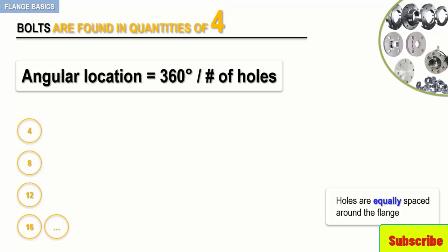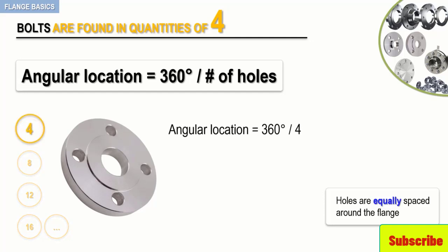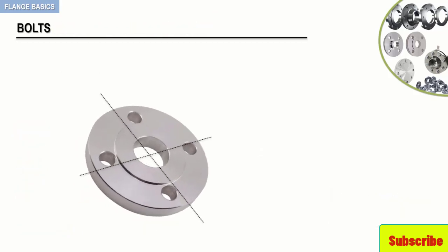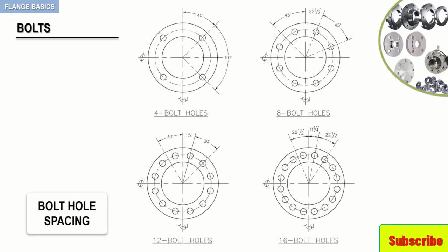The following formula makes bolt hole location and alignment quick and simple. The angular location is equal to 360 degrees divided by the number of holes on the flange. So, as an example, for the following flange, using this formula, shows holes on a 4-hole flange to be spaced 90 degrees apart. Now, by straddling the center line, as you can see here, holes will be positioned 45 degrees on each side of the center line. The following figure depicts the bolt hole spacing for various types of flanges, and is also available in the downloadable resource section.